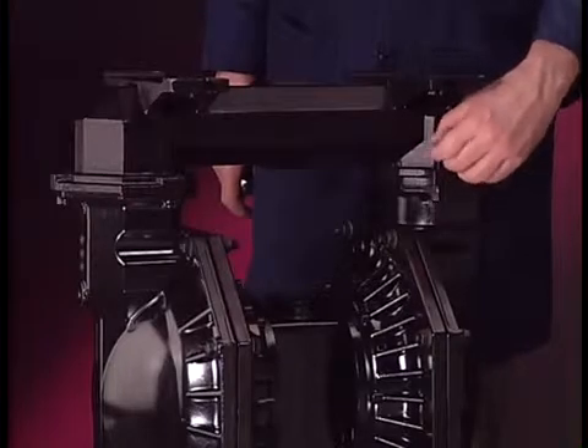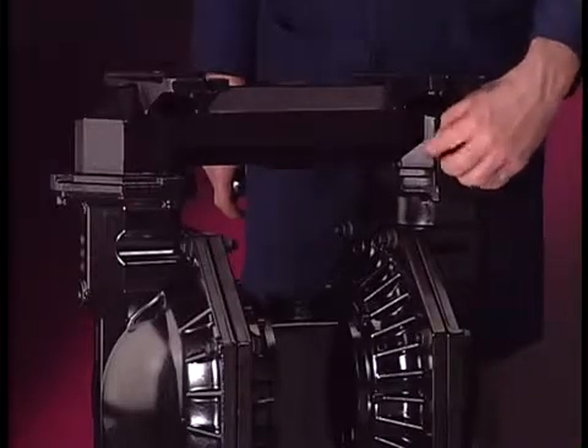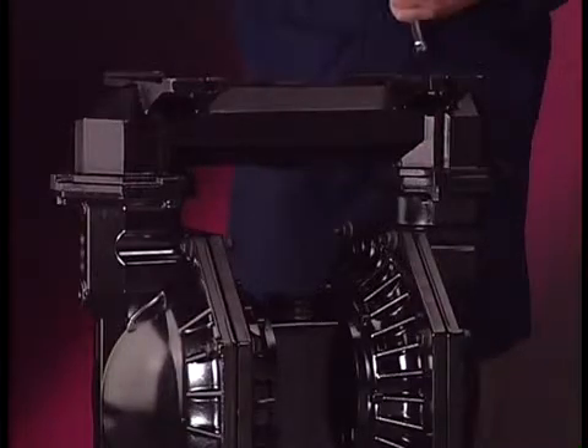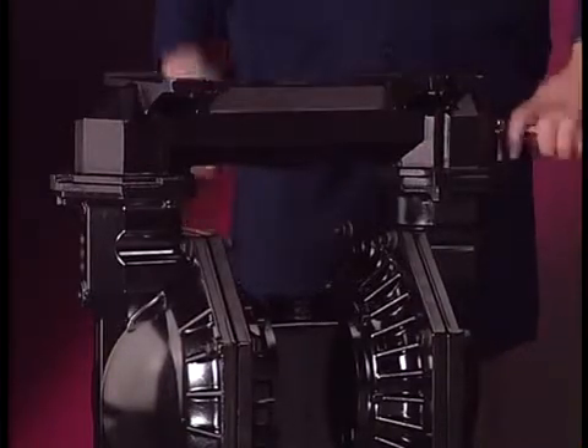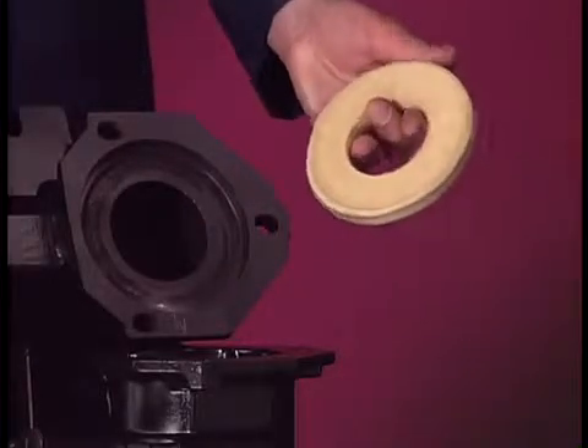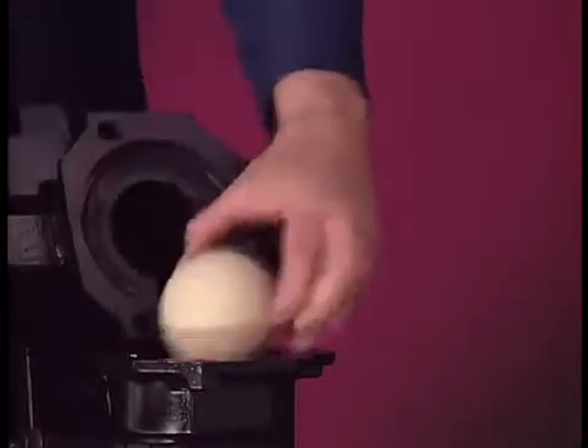Rotate the pump so that the lower manifold can be reached. Use the 16-millimeter socket to remove the lower inlet manifold. Pull the seat from the lower manifold, then pull the ball check from the fluid cap.